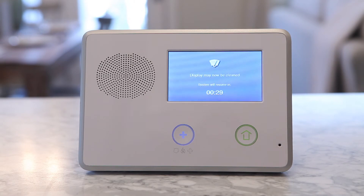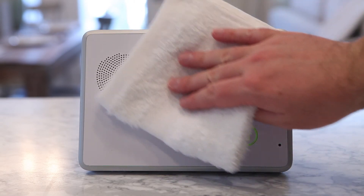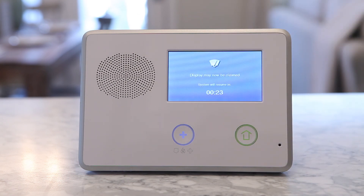The cleaning screen will be displayed for 30 seconds. It will show the time remaining. Clean the screen during this time, and when the timer expires, the system will return to the Toolbox screen.